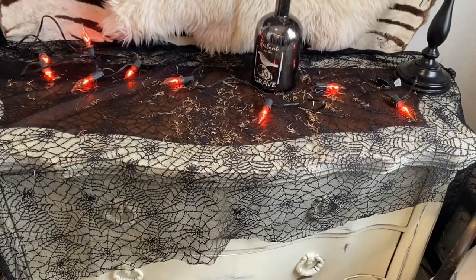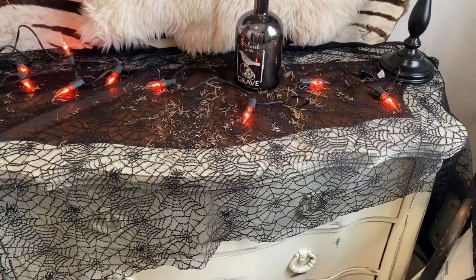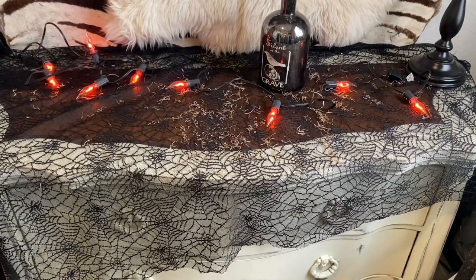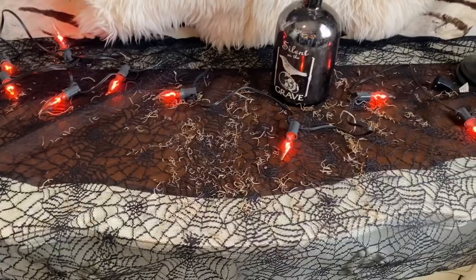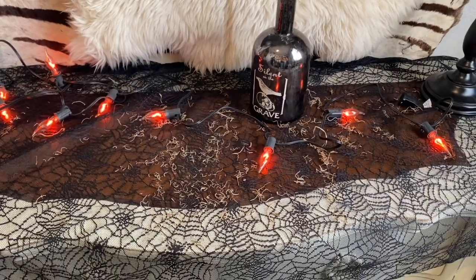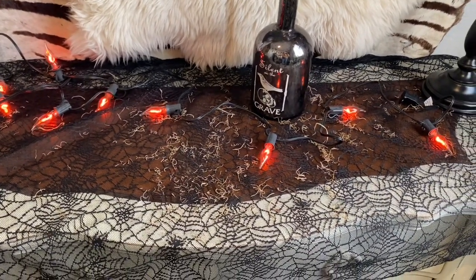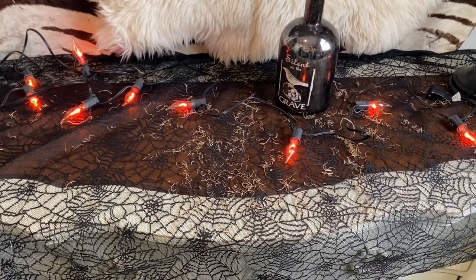I've already put some black spiderweb fabric that I picked up at Joann's - this was fabric sold by the yard, not one of those pre-done tablecloths or drapes you can pick up at party stores, Spirit Halloween, or even the 99 cent store. I've kind of made a mess with the Spanish moss on top of the dresser, but a witch's apothecary is earthy - she's using a lot of dried herbs and different things - so I'm just going to leave it. I've already laid out a string of these flame lights.